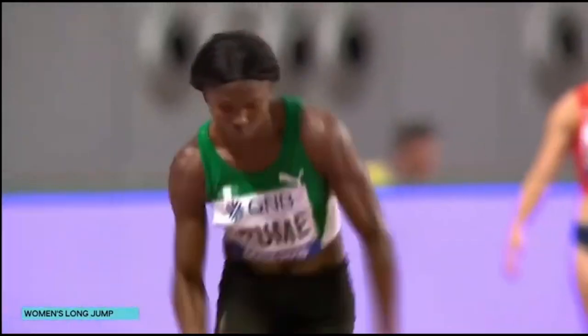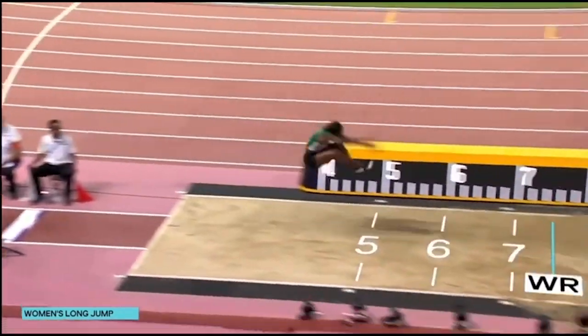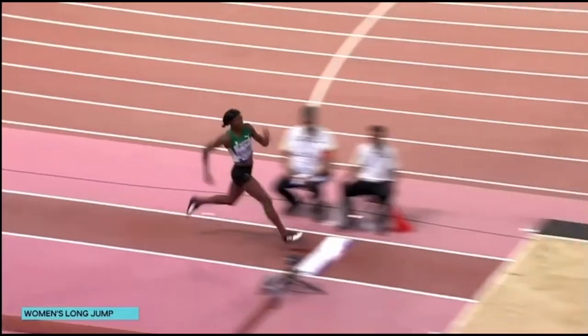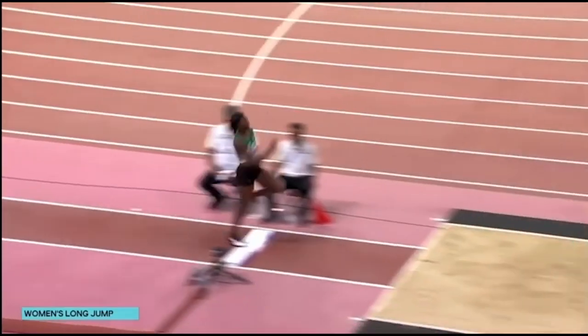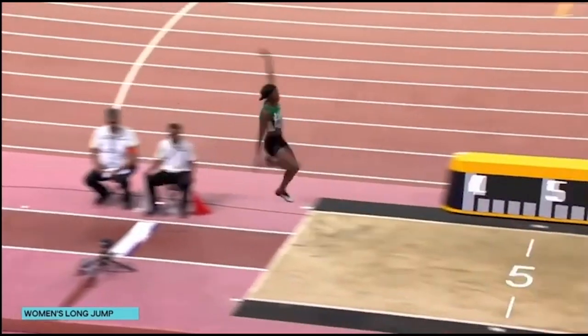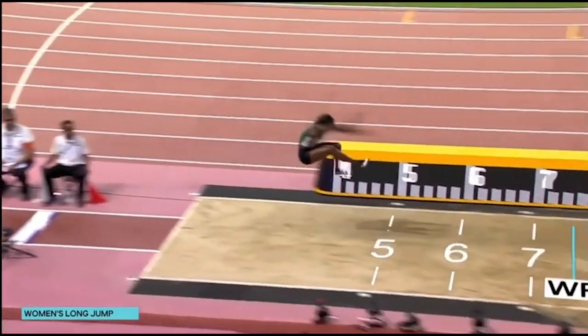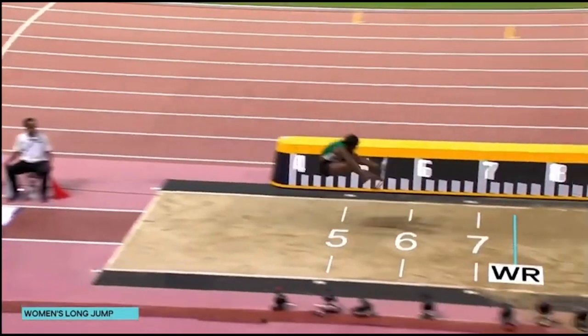Next, we see Ese Brume, a Nigerian athlete competing at the 2019 World Championships in Doha. At the first checkpoint, she has really good arm drive and knee drive. That knee drive extends underneath her while the arms continue rotating forward — one arm up, one arm down, very characteristic. The arms catch up with one another and reach forward at the same time as her knees extend and her hips are in maximal flexion.